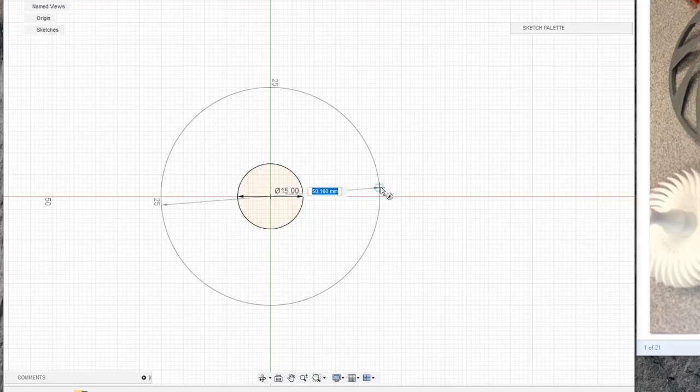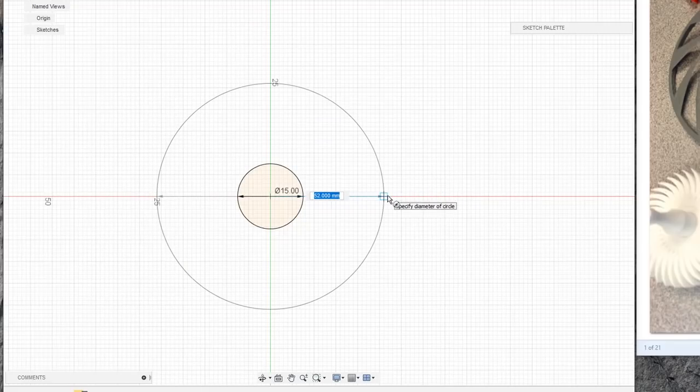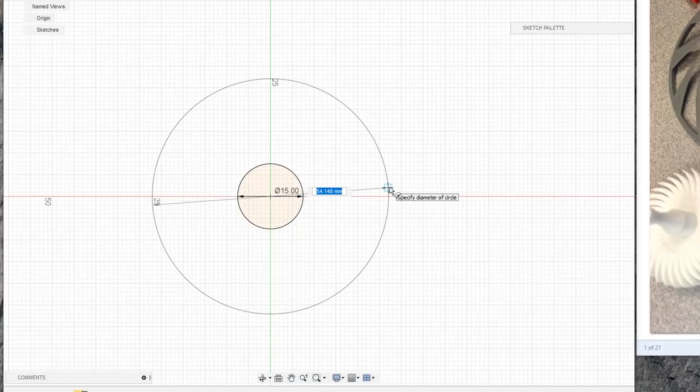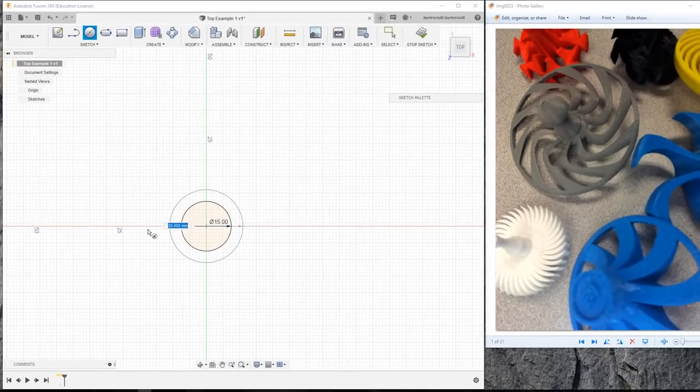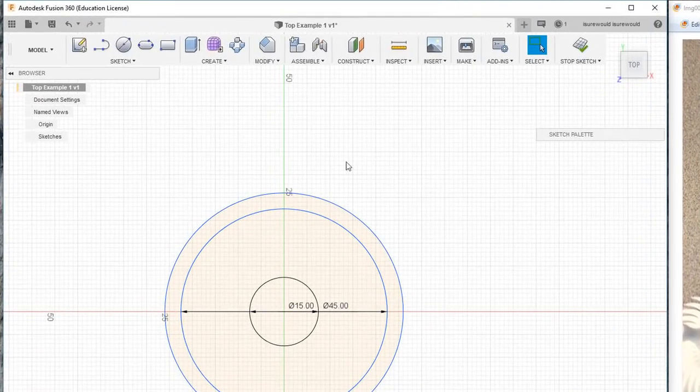My next step is to bring this top out and make it about 50 across. So I'm going to run this out to 25 millimeters from the origin. And I'm going to add in a couple of extra circles that will help out with designing as we go. This one I'm just going to make 45. And for now, that's probably good enough.